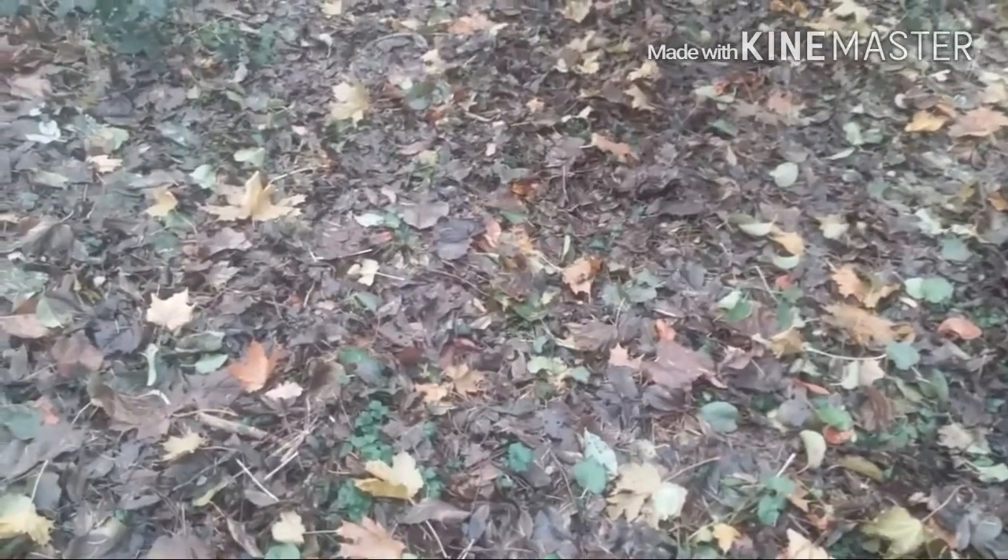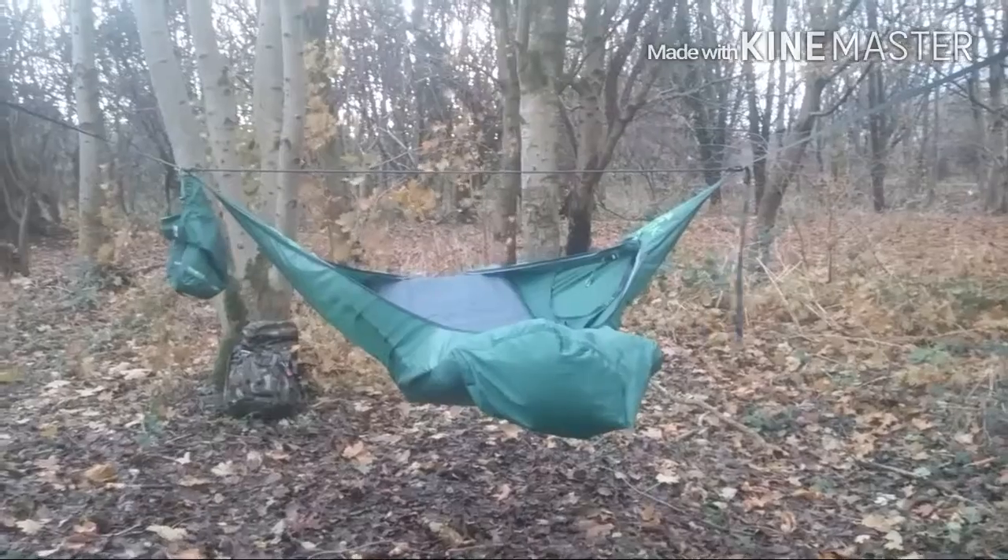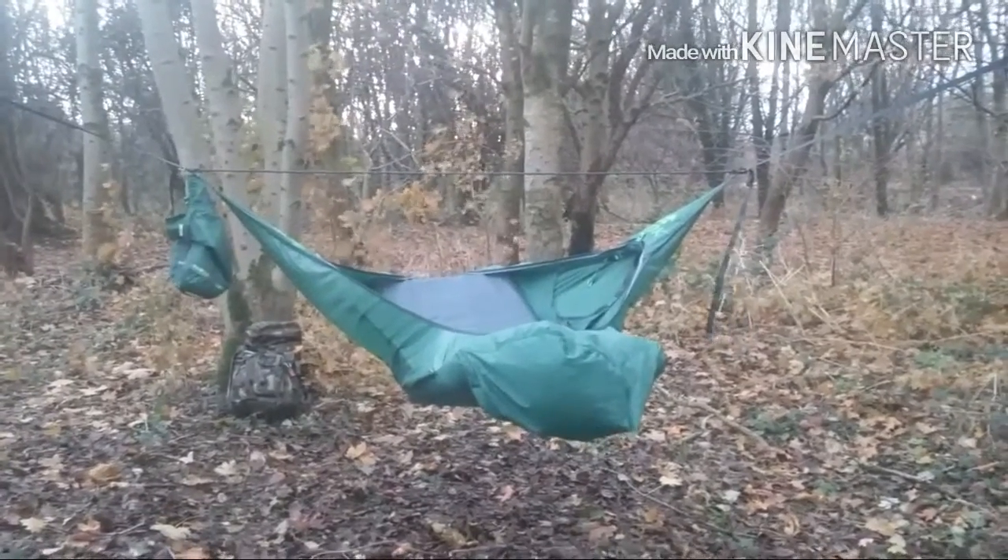Hello YouTube, Tim Robson here. Just got a delivery yesterday from Germany, from a company called Alpine Trek — alpinetrek.co.uk, or Bergfunde in Germany. And yeah, it's the Amok Dramur 3.0.